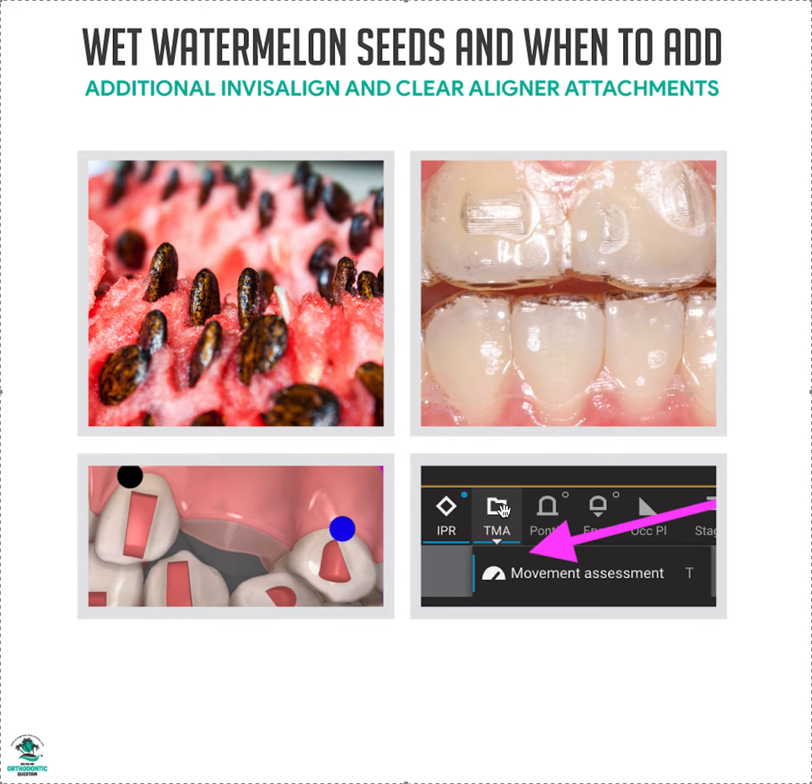The TMA button right here — click it and go to Movement Assessment. That puts your black and blue dots on. If you're using one of those engines or templates, this is often turned off, so you need to turn it back on to see if you have black or blue dots. A black or blue dot means it's a complicated movement: blue is very complicated, black is extraordinarily complicated — as in you probably won't get that movement without multiple refinements, even with a large attachment or slower staging.